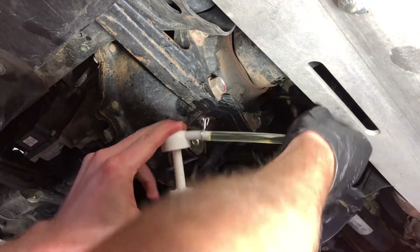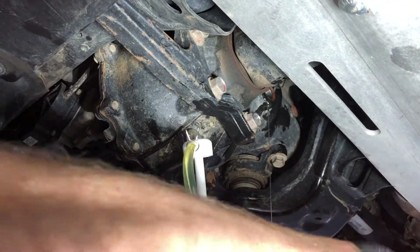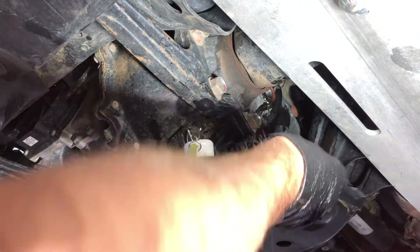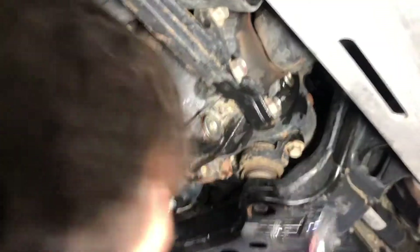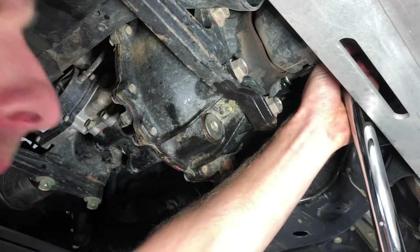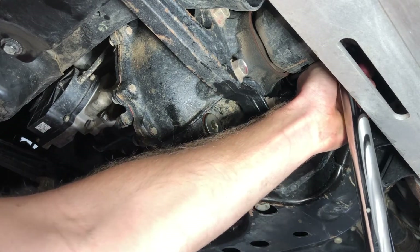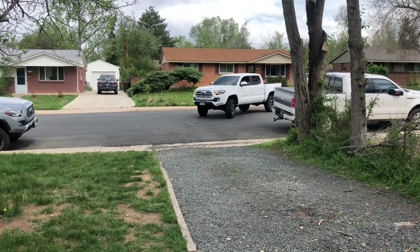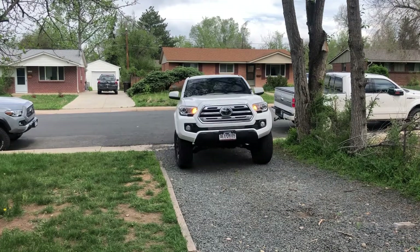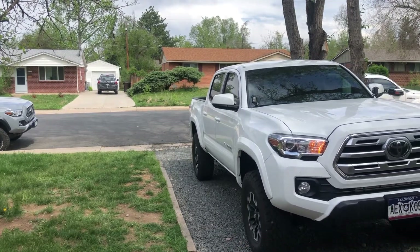We're gonna do the transfer case then the rear diff, just work our way back. We're gonna target 29 foot-pounds.